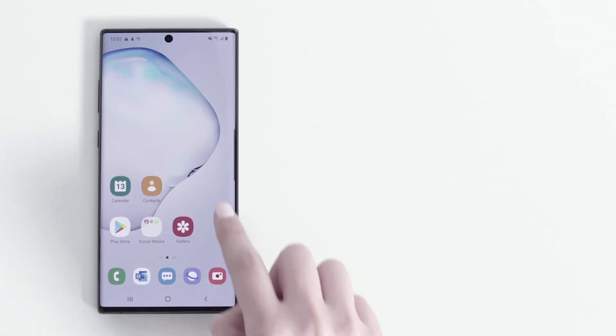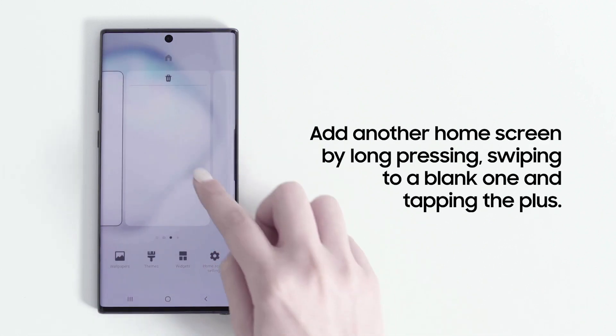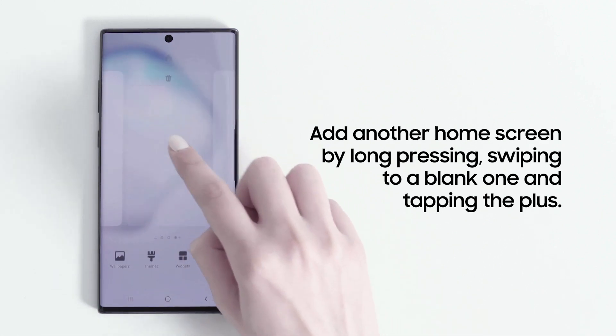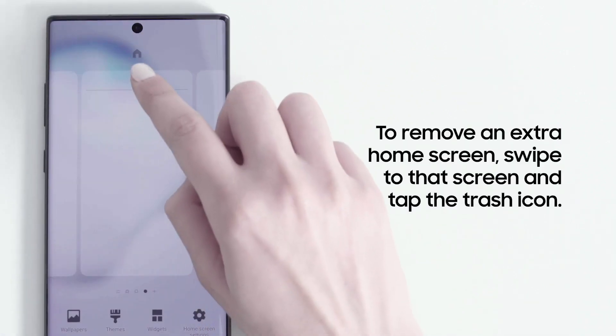You can add more home screens by long pressing on your home screen to open the home screen customizer. Swipe across to a blank screen and tap the plus. If you want to remove an extra home screen, swipe to that screen and then tap the Trash icon.